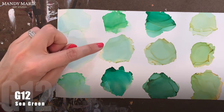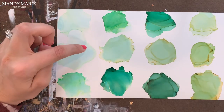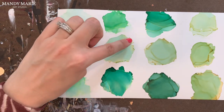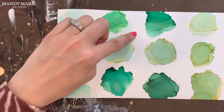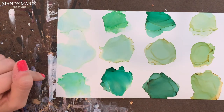Next is G12, which is sea green. And this reminds me of sea glass. There's a nice aqua staining to the paper below, a very soft green on top, and then some kind of mustardy yellow along the edges that's bleeding through. It's not very sticky or gummy.